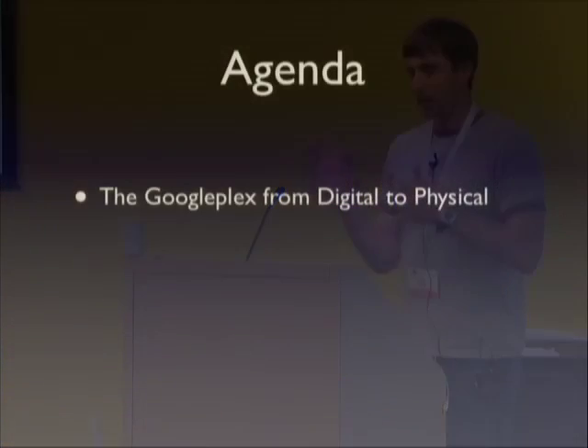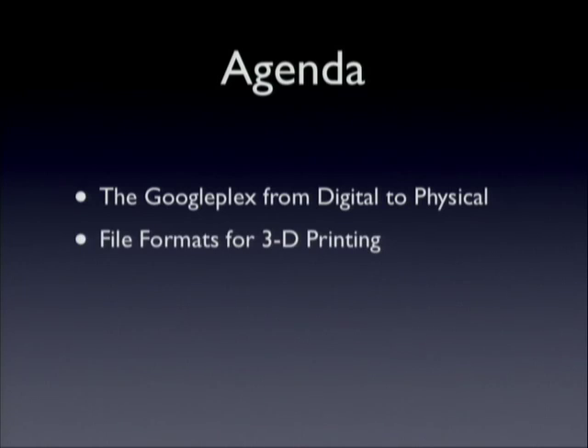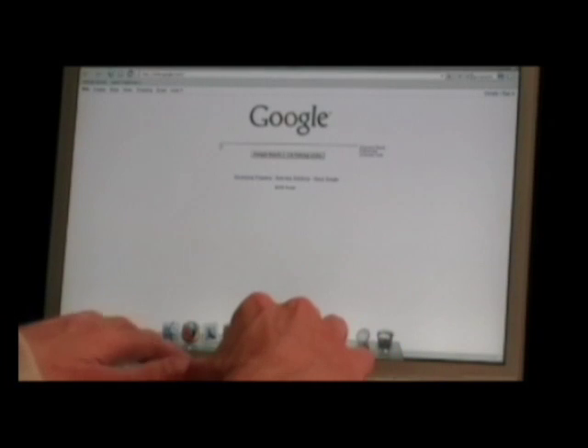This is the most I've ever seen — that's great. We're going to show you how we took the Googleplex: last week we downloaded it off the Warehouse, built it out on a 3D printer, and we've got a video. I'll talk about file formats for 3D printing — this can be a messy area but I'll keep it at a high level — and a couple of case studies from work with clients around the country.